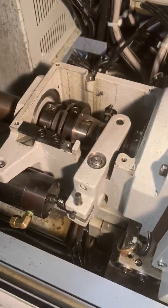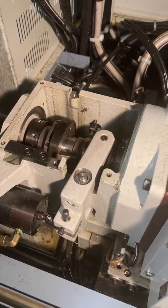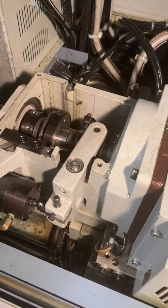Hey guys, right now I'm going to show you how to adjust a main collet — main chuck, some people call it. I'm going to show you both manual and automatic.